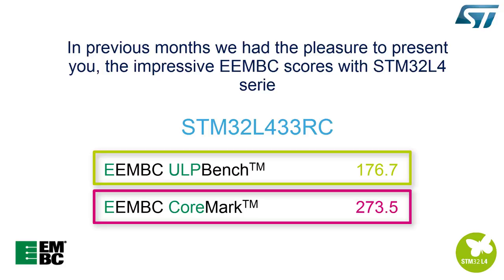In previous months, we had the pleasure of presenting you with the impressive EEMBC scores. The STM32L433 was able to provide a good CoreMark score with one of the best ULP bench results on the market.